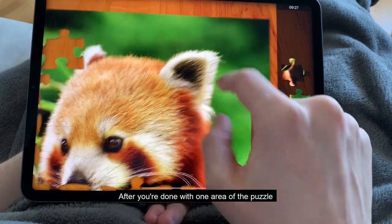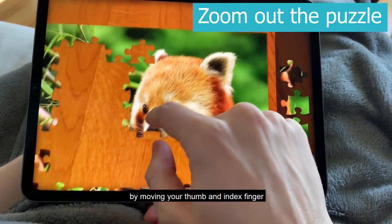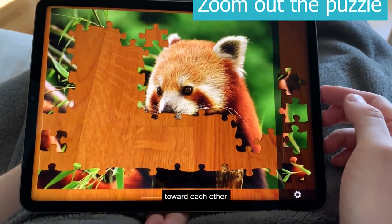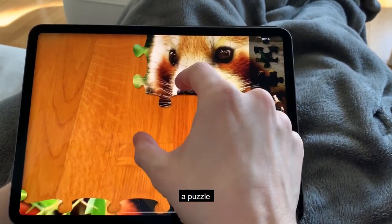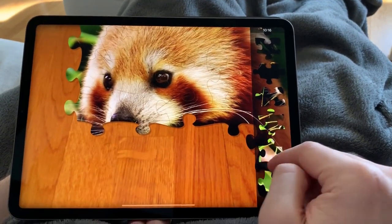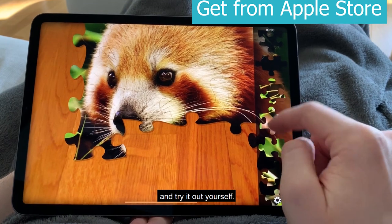After you're done with one area of the puzzle, zoom out by moving your thumb and index finger toward each other. This new feature comes in handy especially if you want to play a puzzle with up to 300 pieces. Download the game from Apple Store and try it out yourself. Enjoy!